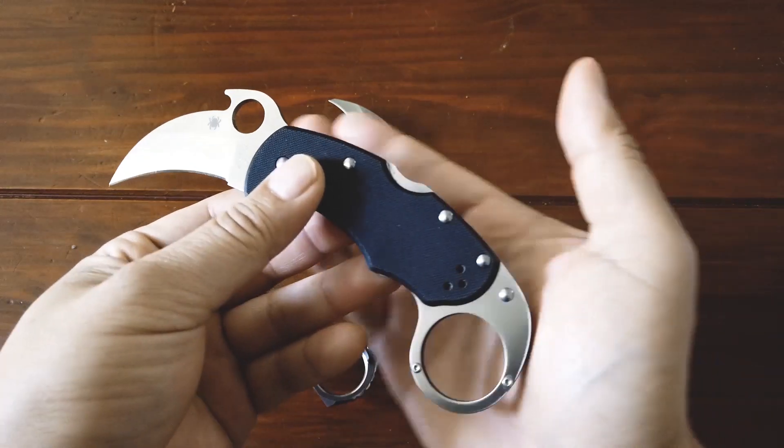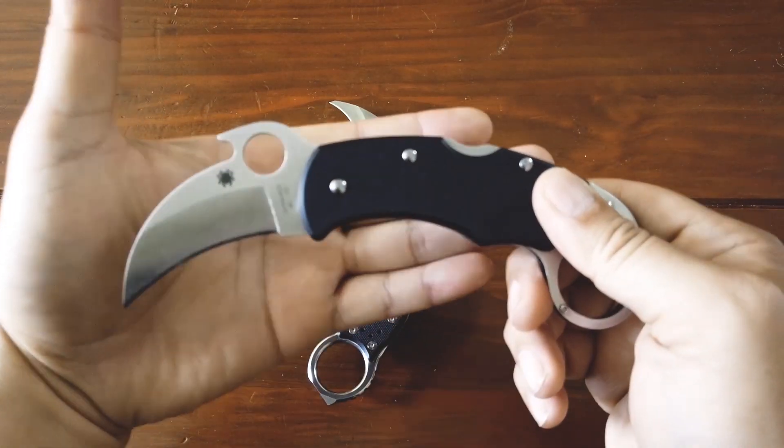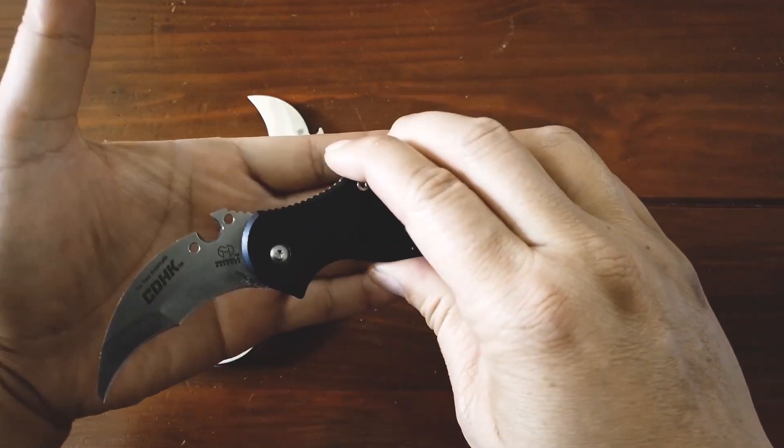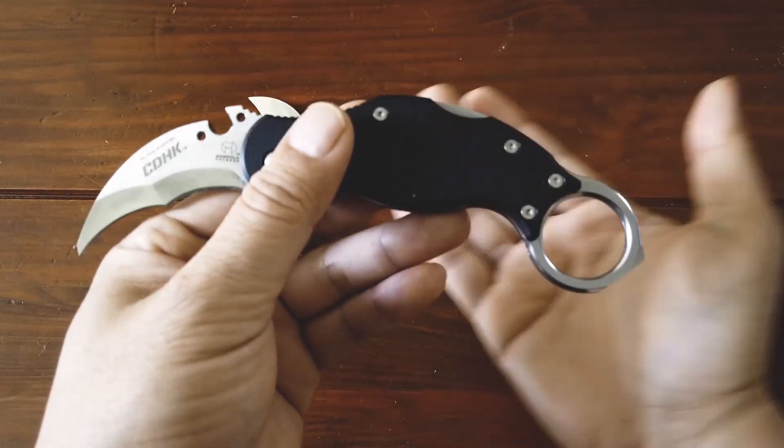Let's talk about costs for both knives real quick. The Spyderco Karahawk cost me about $161 — I bought it off Amazon. The Cold Dead Hands Karambit I bought off their website; it costs about $100. I'll also link it below.